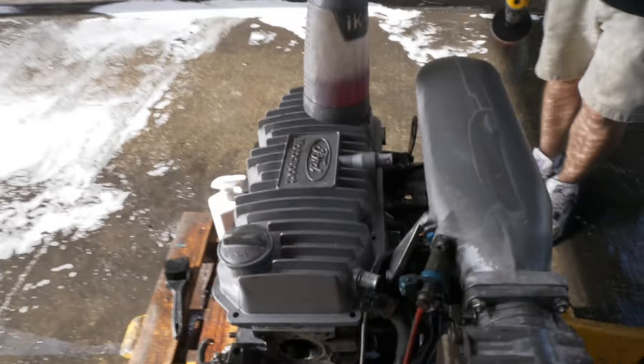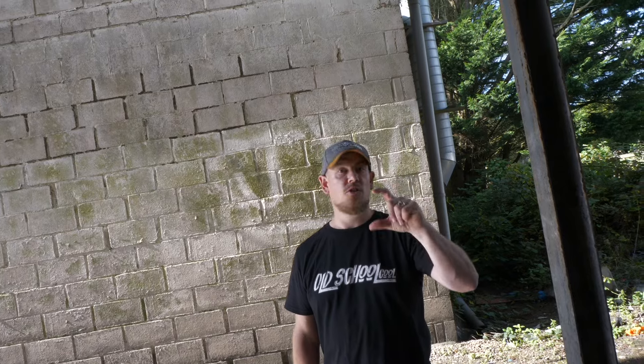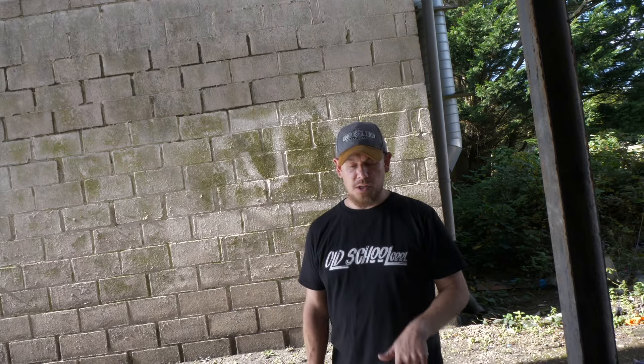The engine was great when it came out of the car — the only issue was the management. The plan is to inspect everything without splitting the block since it ran well. The cam will come out to inspect the lobes because the 600i is very cam-dependent, needing high duration and lift for that top-end power. If the lobes show wear it'll need a new cam, but hoping the original is still good.